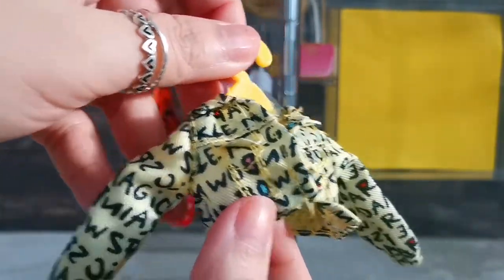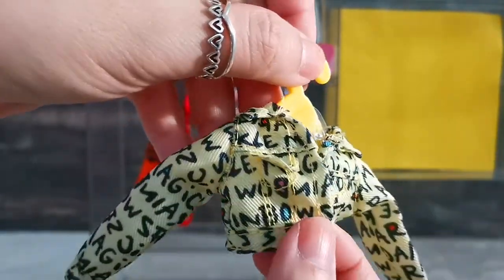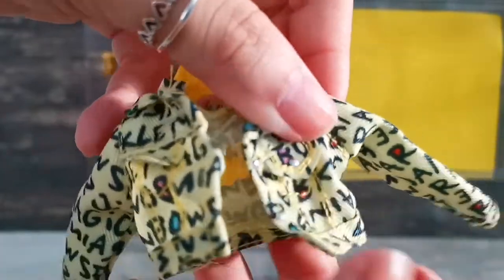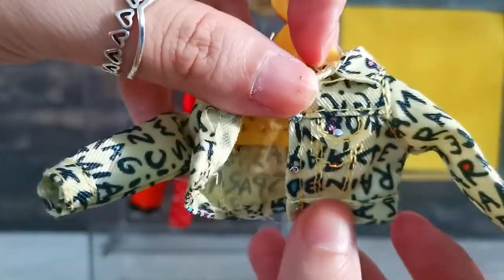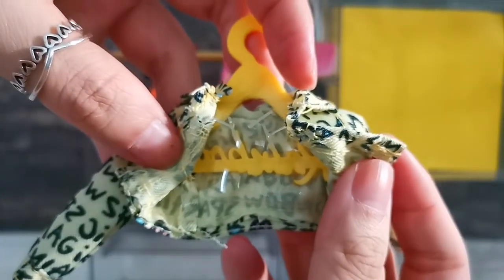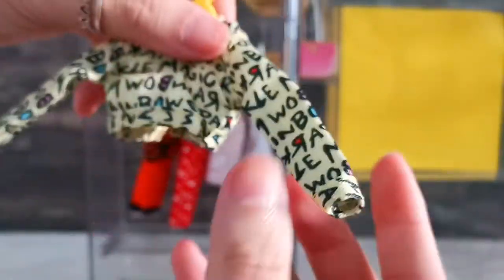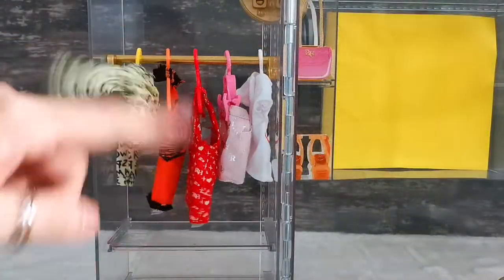Next up is this yellow cute jacket — also a soft denim-style material with words written on it: 'Rainbow,' 'Rainbow,' 'Sparkle,' and 'Magic.' It looks really realistic like a real jacket because of the button details, and it's hung on a yellow hanger also written 'Rainbow.' The sleeves are just right. I'm done with the left side.